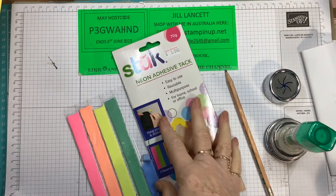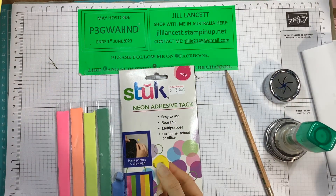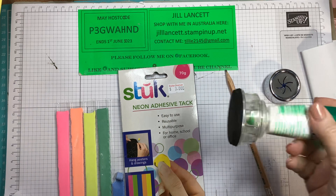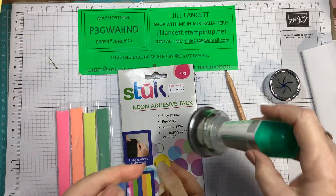Hi everyone, it's Jill Lancet, Independent Stampin' Up Demonstrator in Australia. I've been making videos of cards and everything, but the most interest I have is my little glue stand.